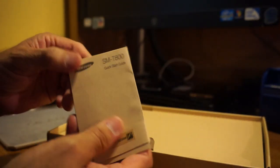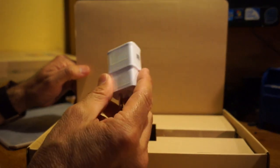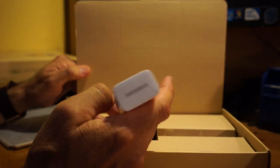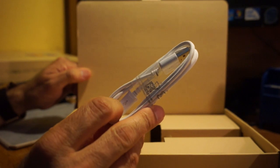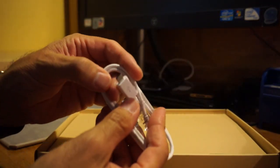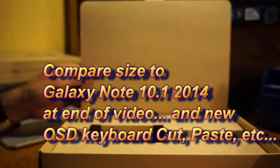Inside the box, not much to see: a quick start guide and a health and safety warranty booklet. I wish if you purchase a black version or any other color, they would include a matching cable — the white cable gets pretty dirty pretty easily. Also, this one only has micro USB; it does not have the USB 3.0 like the Note series or the Note 3.